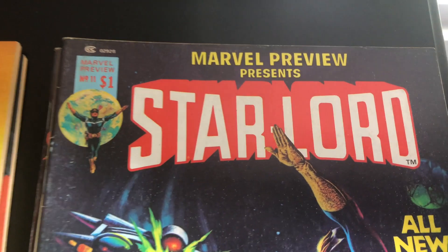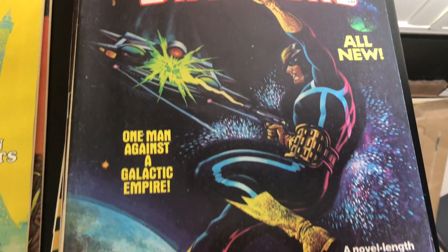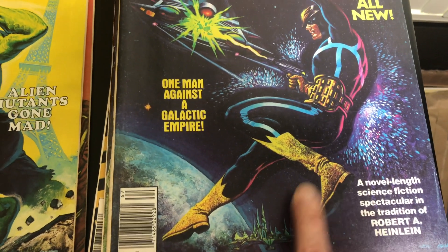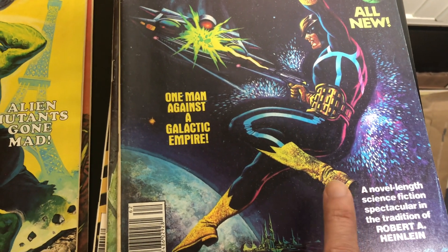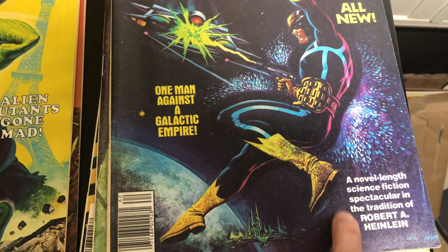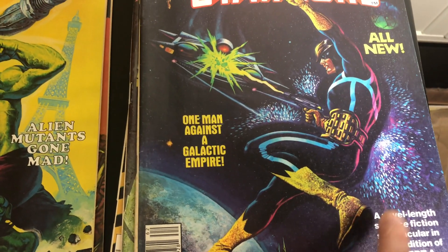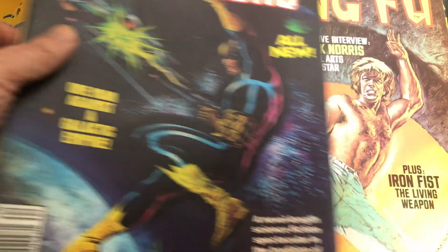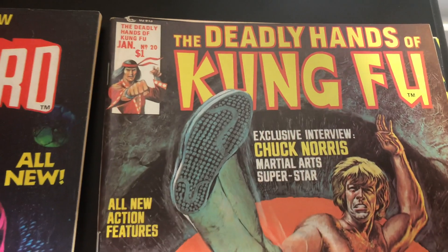He also did Marvel Preview with Star-Lord. I was not aware of that. Some of this issue was reprinted — it was printed a second time without part of it because of some legal issue. I vaguely remember something about that, but I don't think it matters as far as which copy is which.